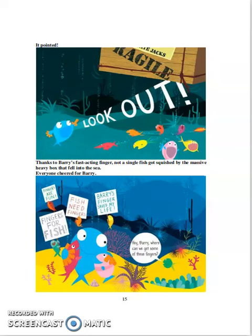The fish all made banners: Fingers are fun. Fingers for fish. Fish need fingers. Barry. Barry's fingers saved my life. Hey, asked the little fish, hey, Barry — where can we get some of those fingers?